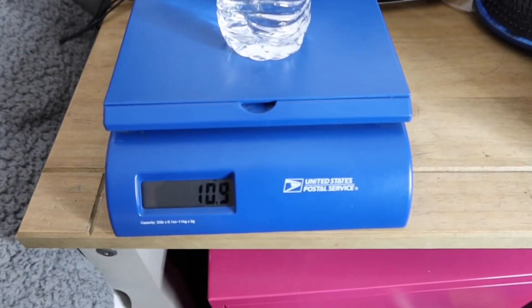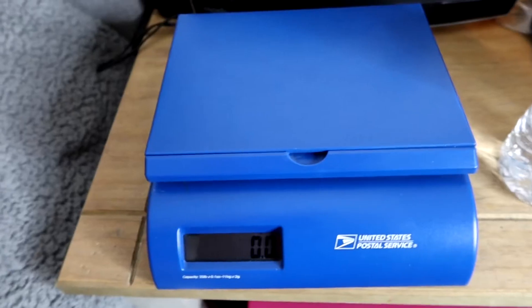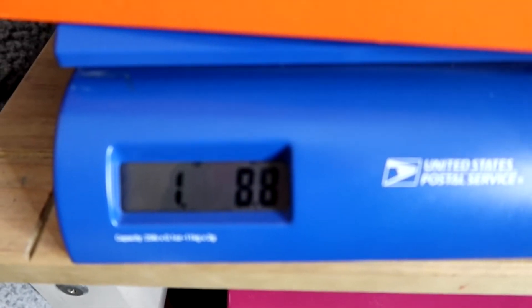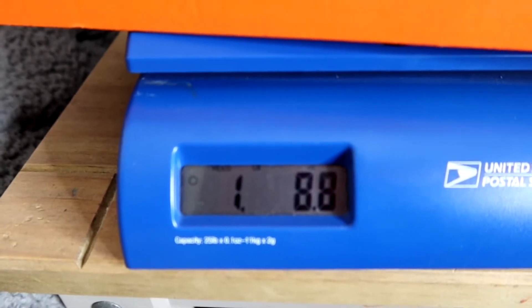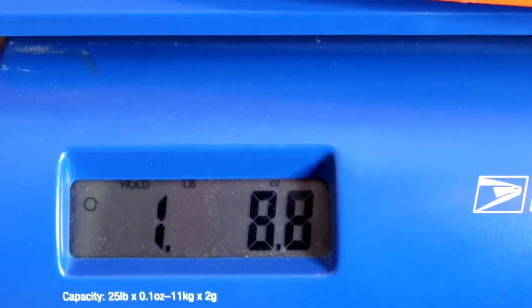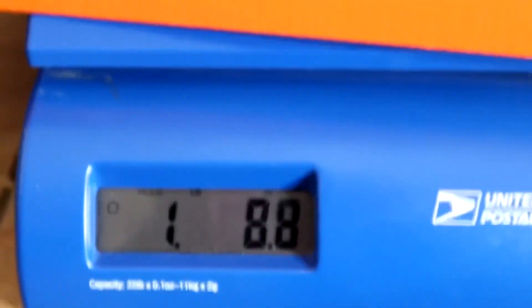Let's just pretend I was shipping this water bottle — I'd set it on there and it weighs 10.9 ounces. Now some people ship shoes through Mercari, so let me weigh these shoes. Let me zoom in so you can see — it shows where the ounces are and where the pounds are. It's one pound and 8.8 ounces. Very straightforward, super easy.